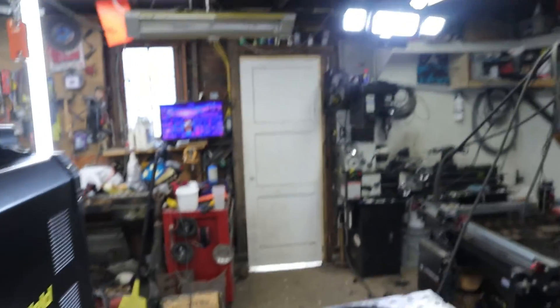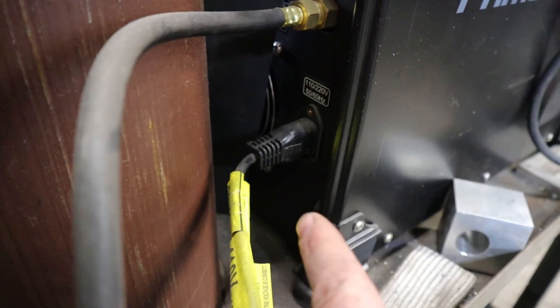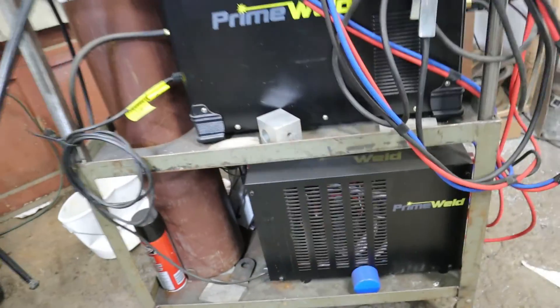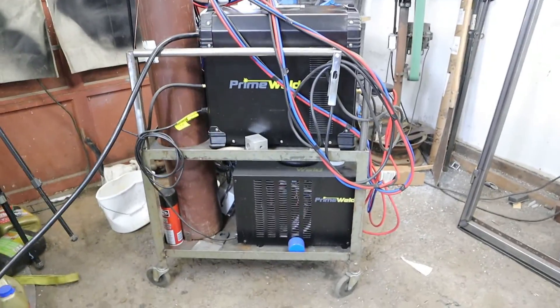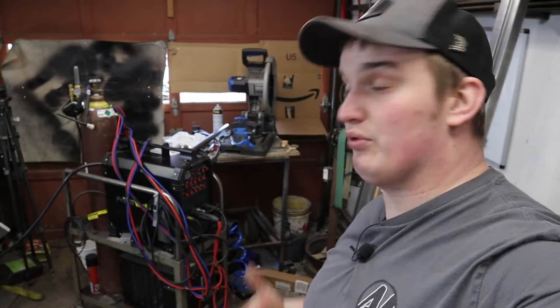The third and final change from Gen 1 to Gen 2 is the back power port. On the Gen 1 there are no auxiliary power ports on the back of the machine, so if you wanted to add a water cooler you'd have to plug it in separately — you can still do that on a Gen 1. But the Gen 2 machines now have an integrated outlet for the water cooler. On this machine I'm running the MaxCool 3000, PrimeWeld's water cooler, and it's been amazing. It's almost like it opens the machine up — it's easier to weld thicker stuff because you're not overheating the torch.